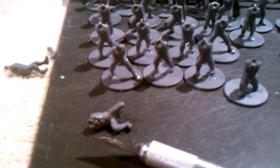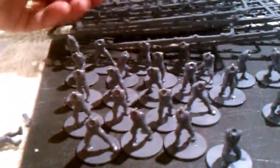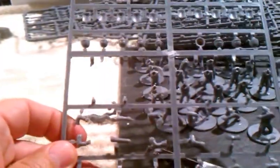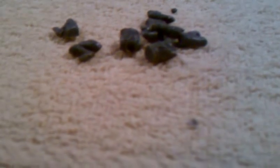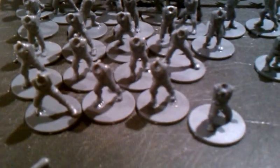I found that with this particular set it was easier to assemble the bodies first. The first thing you'll do is remove the body from the sprues, clean them up, and lay them out. These are the full standing figures, and these are the top halves and legs together for a kneeling position. Then I assemble them in this manner.